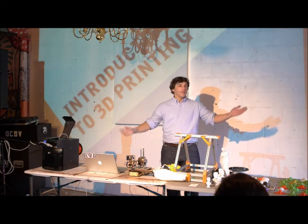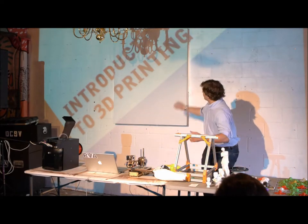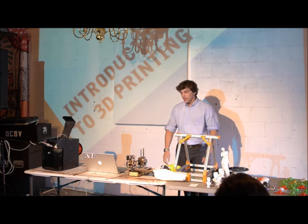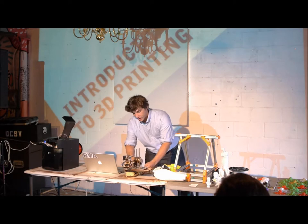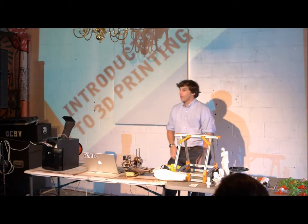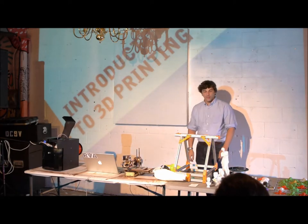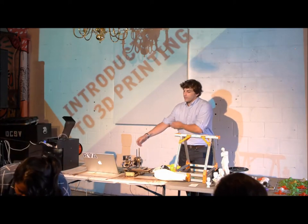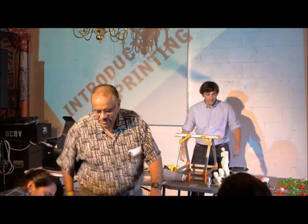Hello, everybody. Thank you for coming out. My name is Andrew Sink and I'm going to do a quick demonstration of 3D printers and 3D printer technology. We're going to cover some basics about the operation, the use of them, how much it costs to build them, how to build them, things like that. We're also going to have a little Q&A session and a demonstration.